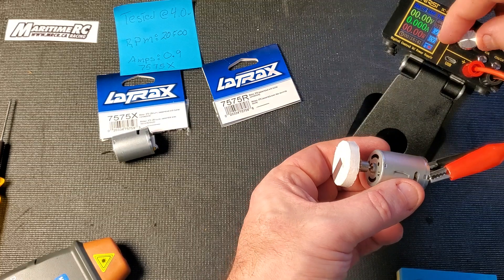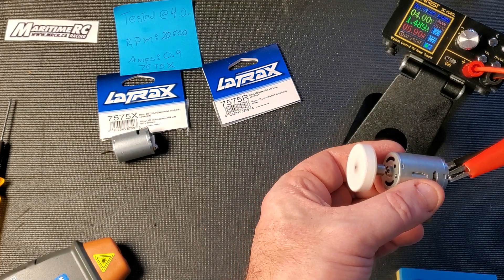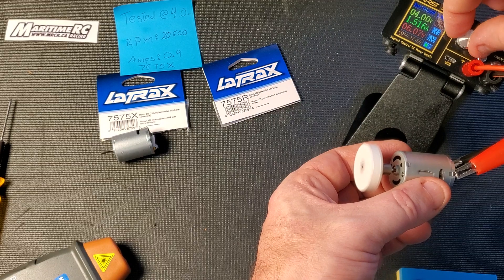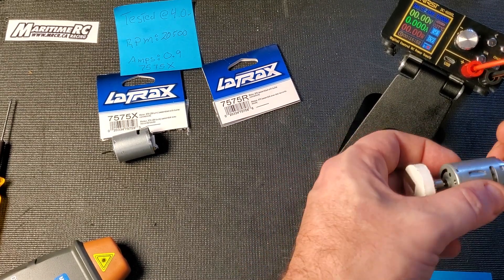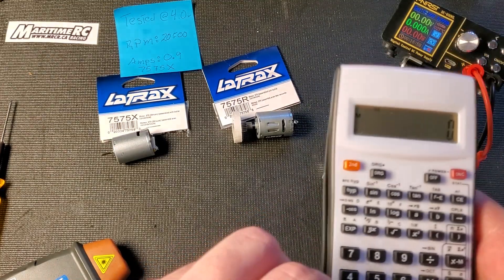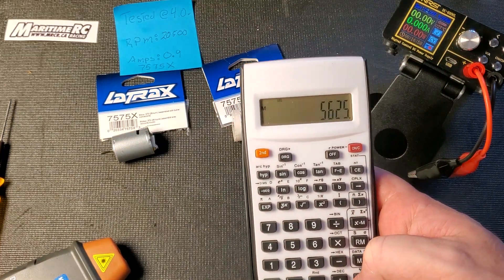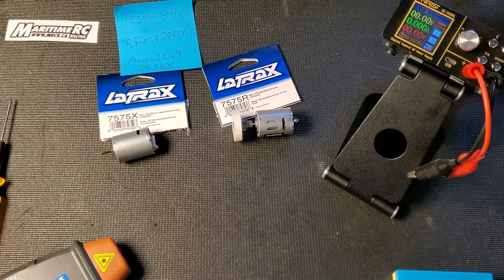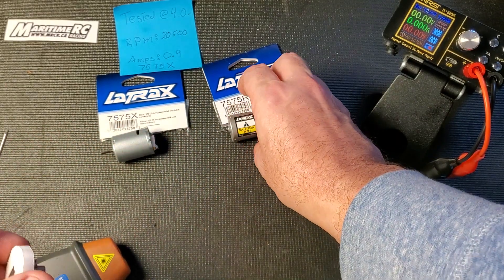Let's check the amps. The amps are about 1.5 — we'll call it 1.5. At 22,500 RPM that works out to 5,600 kV, so that's a pretty quick motor. It's not as quick as the 6,000 kV motors they sell as a brushless motor, but 5,600 kV in the 7575R is solid.